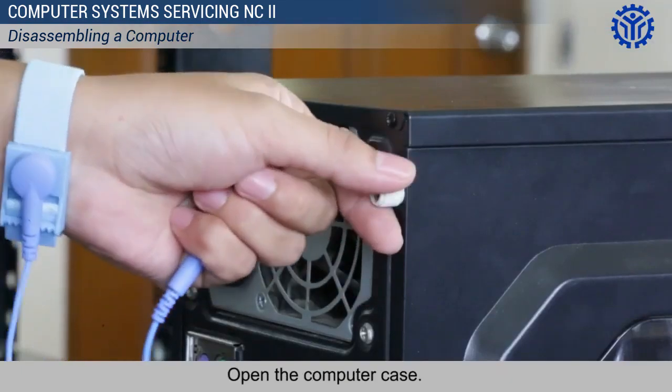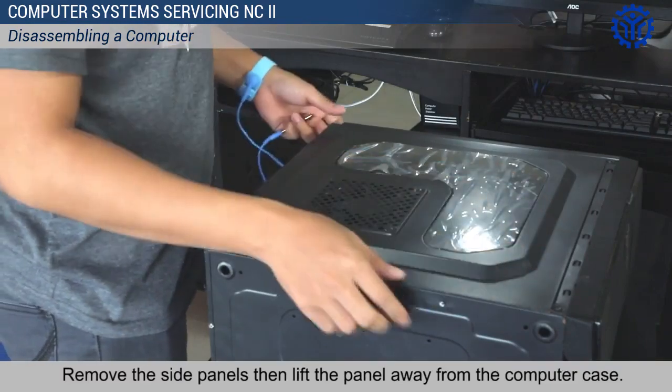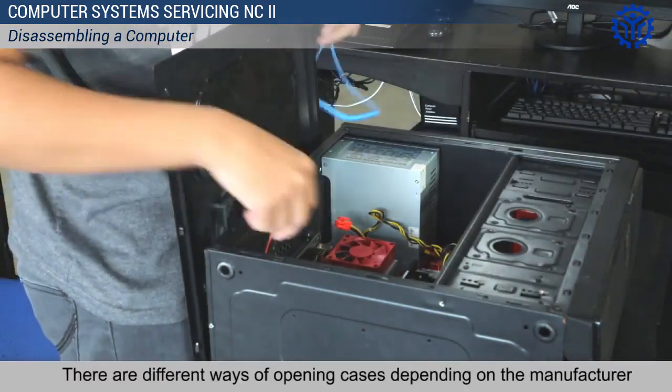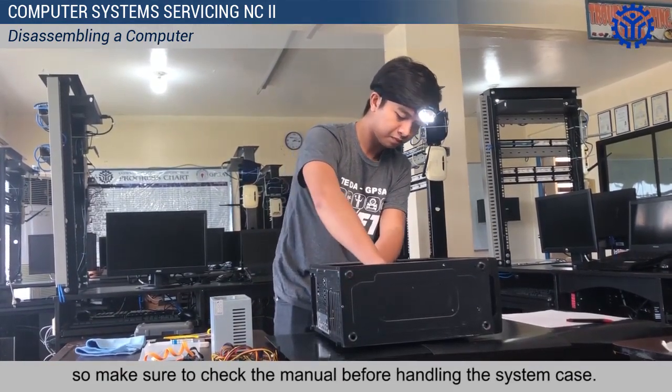Open the computer case. Remove the side panels, then lift the panel away from the computer case. There are different ways of opening cases depending on the manufacturer, so make sure to check the manual before handling the system case.